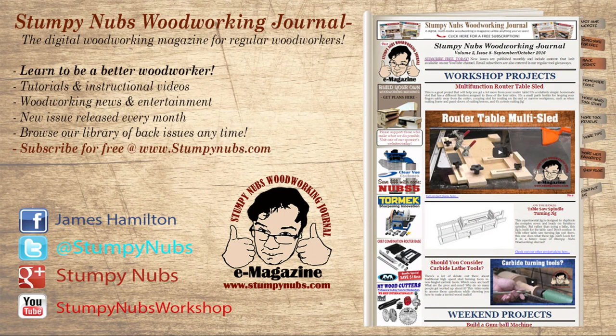Thanks as always for looking in. Please subscribe to our videos below if you aren't already a subscriber, and join the thousands who already have. And while you're at it, check out our online magazine over at StumpyNubs.com.